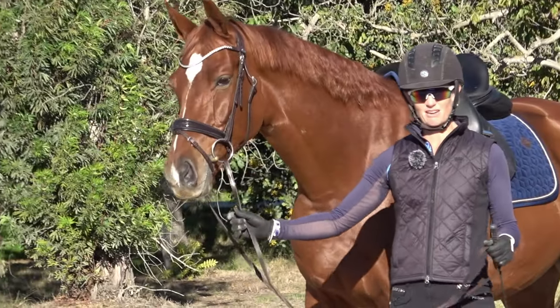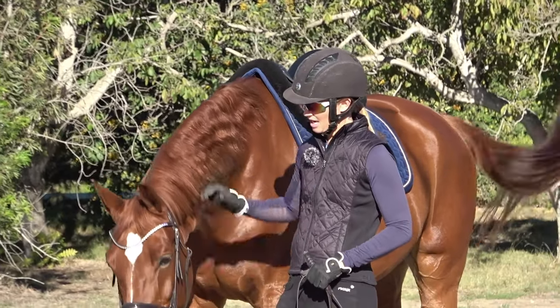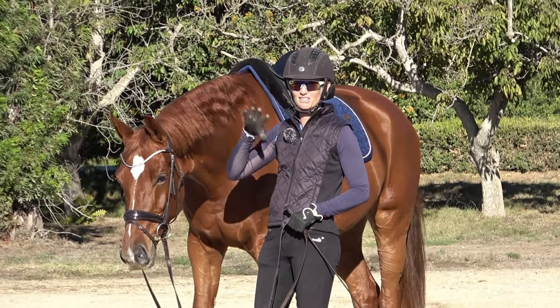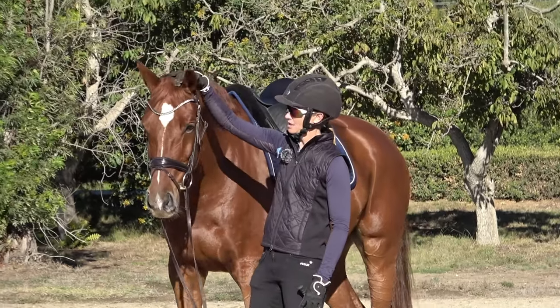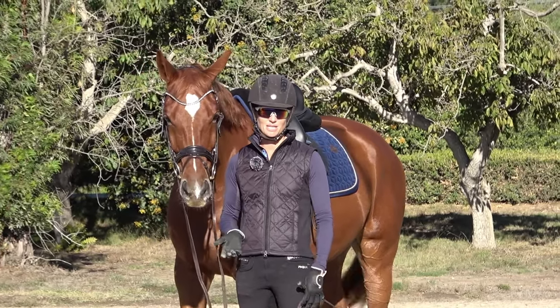I do a pull release every time I put the halter on, every time I put the bridle on, and also any time I'm with my horse and I feel him get excited or externally distracted — I just ask him to drop his head down. Good boy. Those are two exercises that shouldn't take any more time than you regularly spend with your horse.